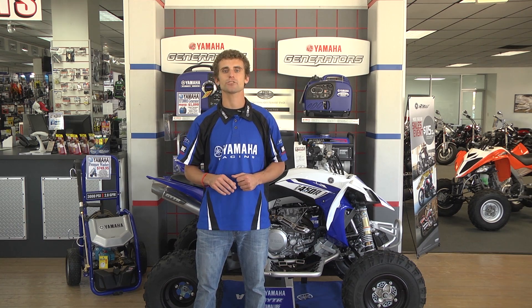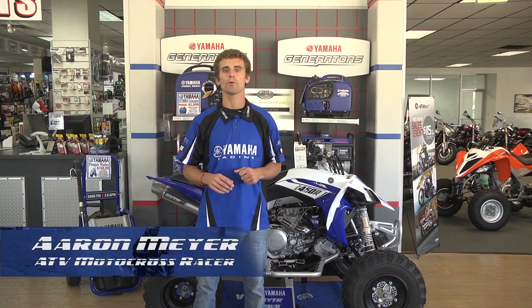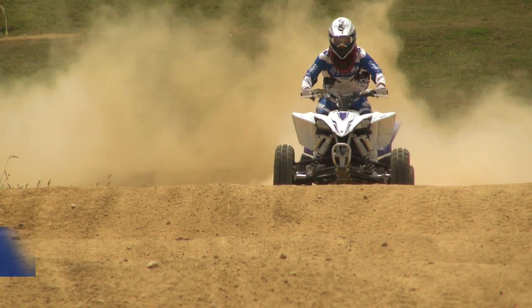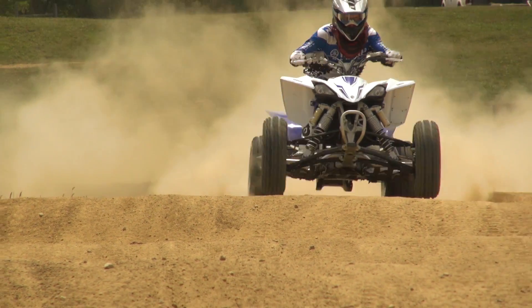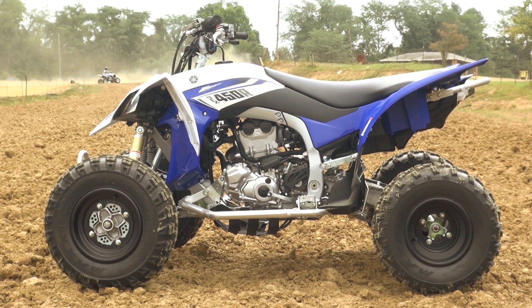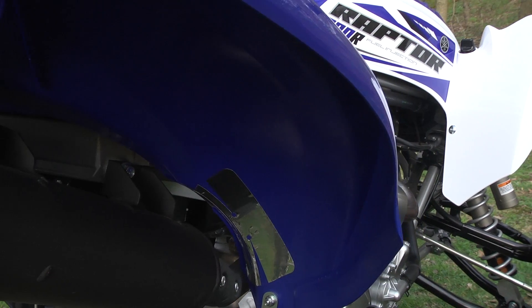Smoothing bumps, enhancing traction, and much more are why most riders would agree that no single aspect of your ATV's performance is as important as its suspension. Maybe that's why Yamaha has become a leader in nearly every sport ATV class, from the race-pointed and championship-winning YFZ450R to the king of all-terrain, the Raptor 700R.